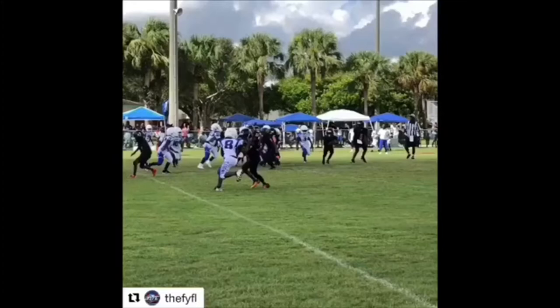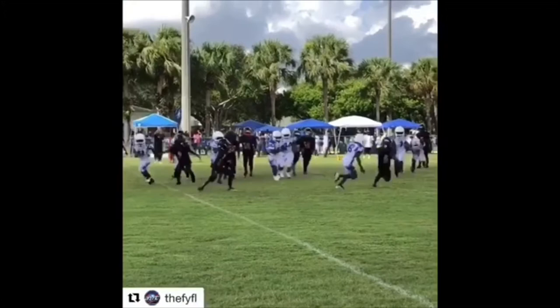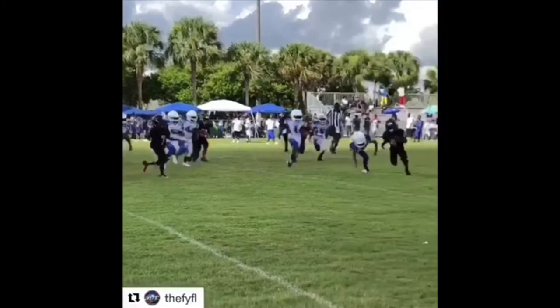One thing Coach Jerry absolutely despises is running backs running to the left or right side and getting tackled with the ball in the wrong hand. I tell my running backs all the time — you got to create that separation, use that other arm that doesn't have the ball in it and use it as a weapon.